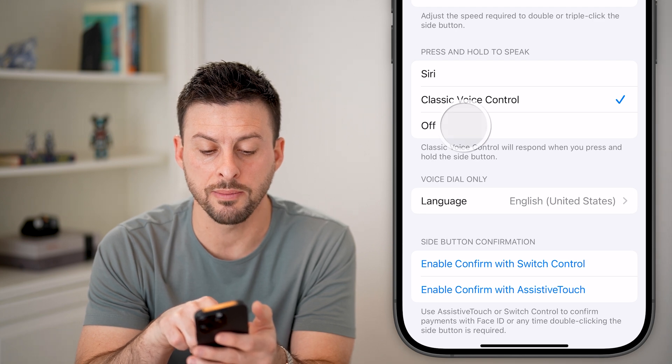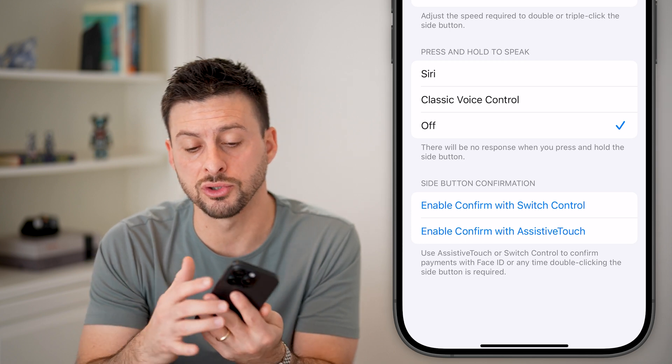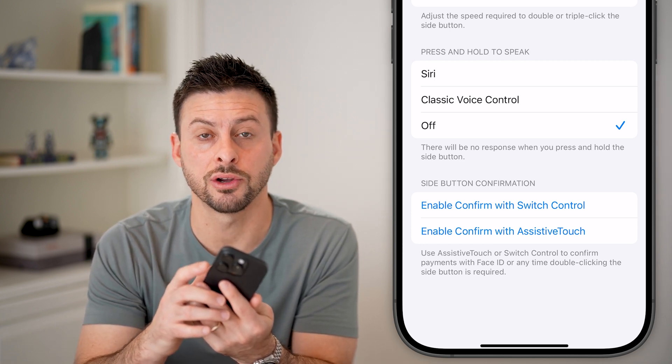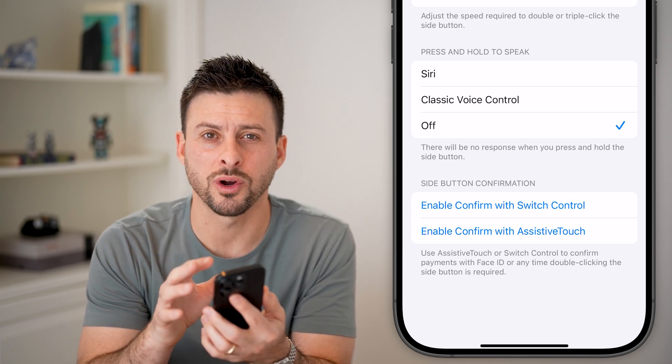or Siri, I would recommend switching this to off. Essentially, this means that the voice control will not accidentally be triggered by that side button if you press and hold it.